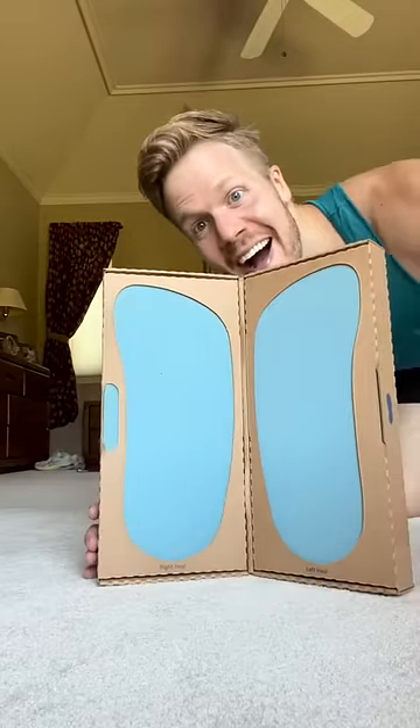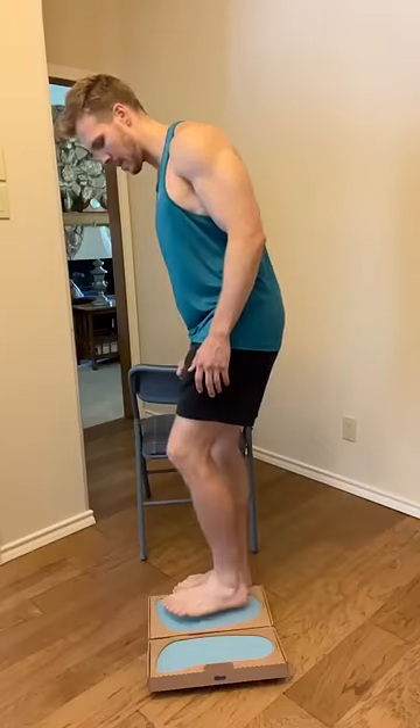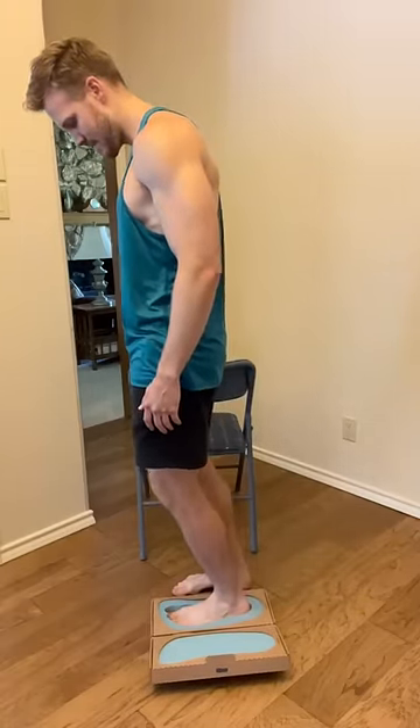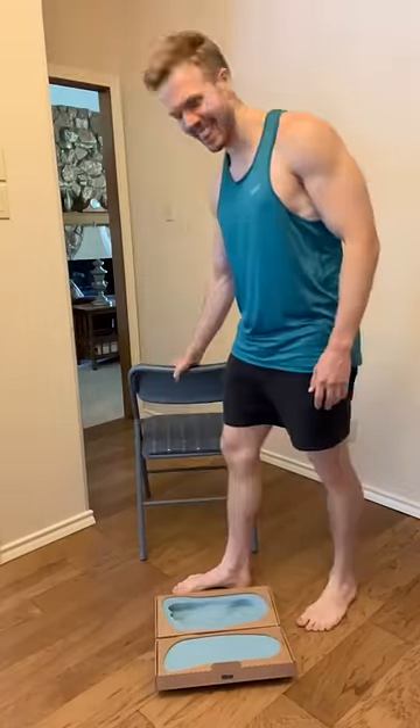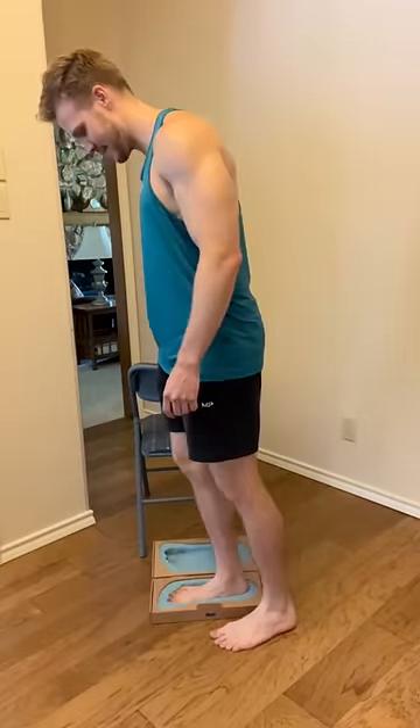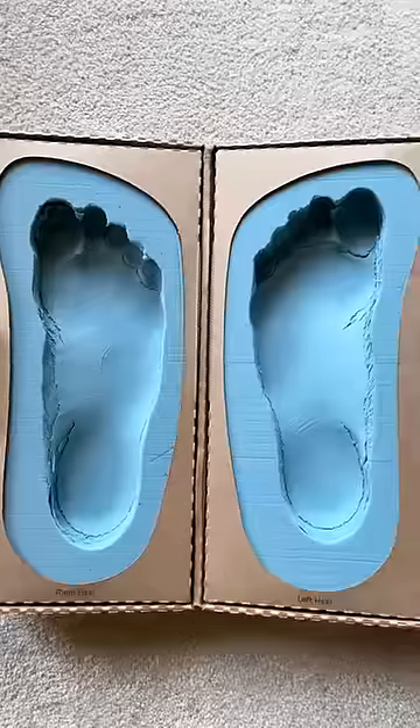This is the Upstep custom orthotic kit. What that means is that I can actually step onto this kit and it makes an impression of my foot, and then I just slide the whole box over and make an impression of my other foot, and then I ship this off to Upstep and they analyze it at their lab.